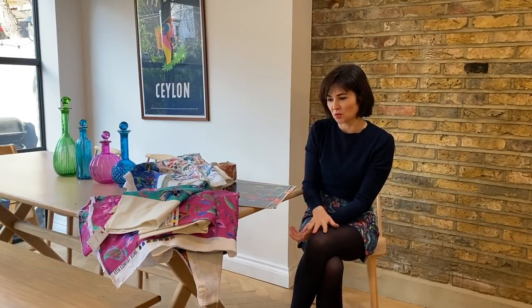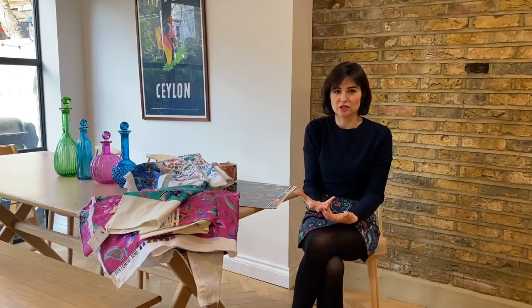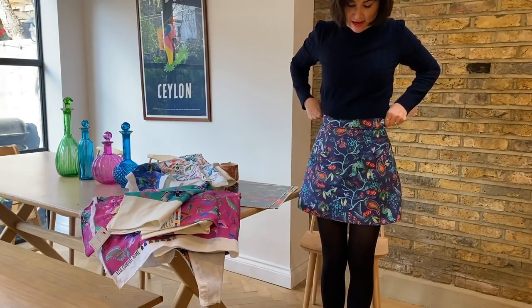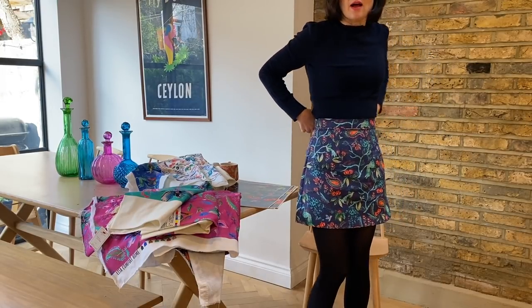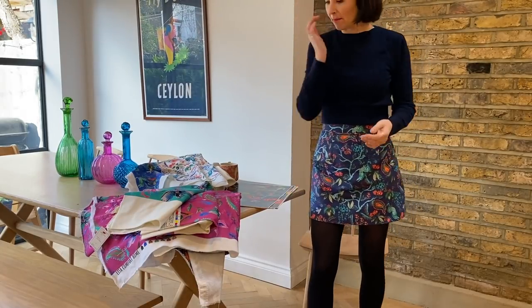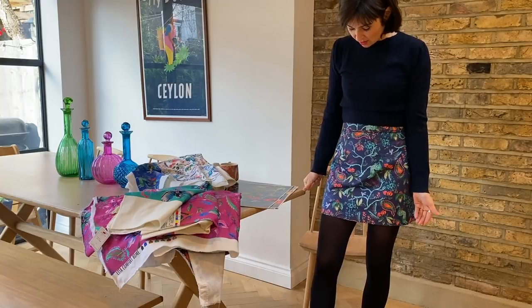If you're on our mailing list, you'll have seen that these came out last week. They're on cotton twill, so they are soft furnishing fabrics, but I have made many a dress out of soft furnishing fabrics in the past — I've made an Elsie dress, a Grace dress, and Ava skirts and pencil skirts. This is what I'm wearing — one of our Ava skirt patterns in the Peacock Lassie.